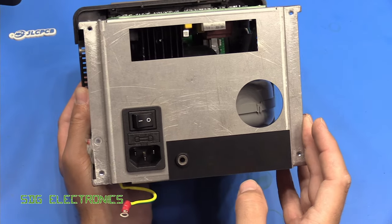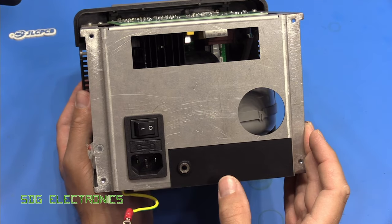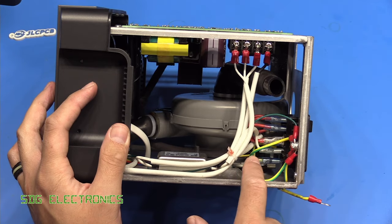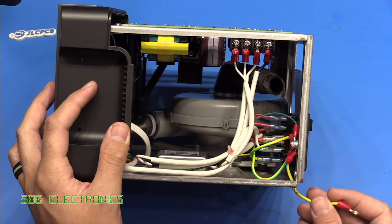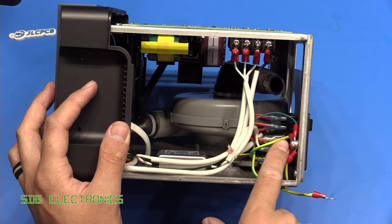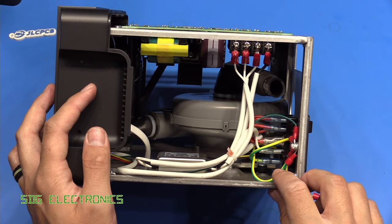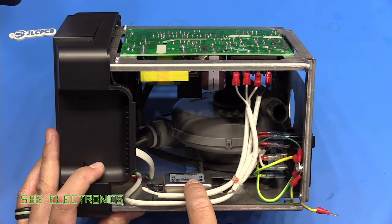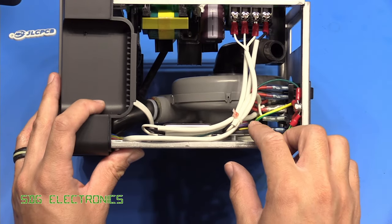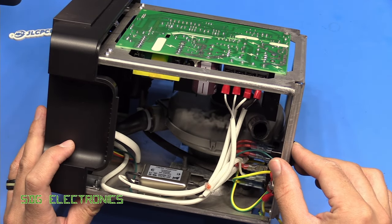At the back we've just got the mains connector and this is where those communications interfaces would have been, but it's obviously not an option on this particular unit. On this side we've got the connections from the mains connector, and there was an earth lug onto the chassis at the star earthing point and that goes off to various places in the unit. We've got a mains filter at the bottom here to get rid of a bit of noise to stop it escaping down the mains lead. So let's take a closer look at some of these PCBs.